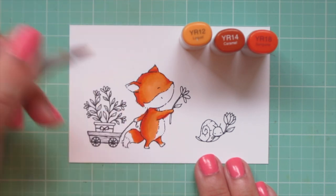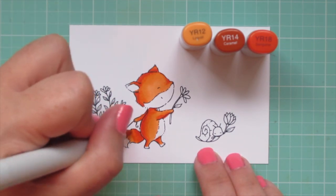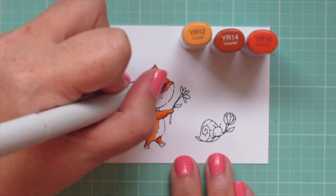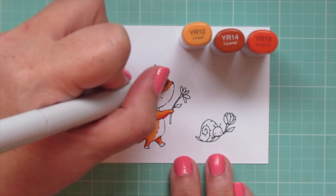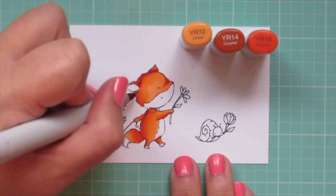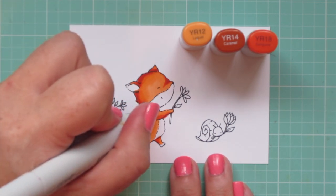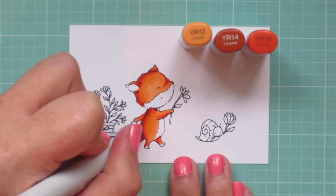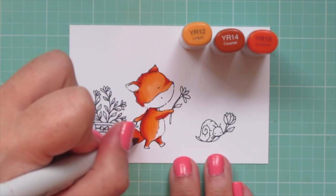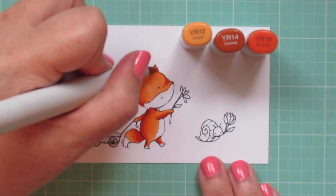She has her face tipped up toward the sun, so it makes sense that she would have a lot of light on there. I decided to leave her little feet white so they would match the tip of her tail, the bottom of her face, and her belly — she'll have some little white socks. I also went in with a second layer just to get a really nice blend.